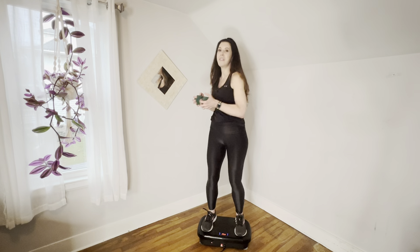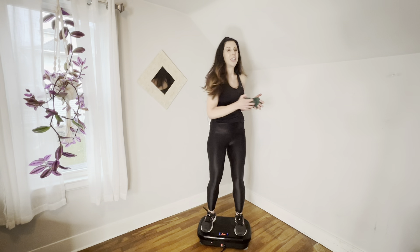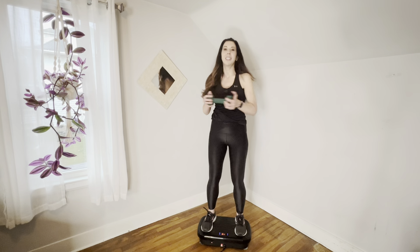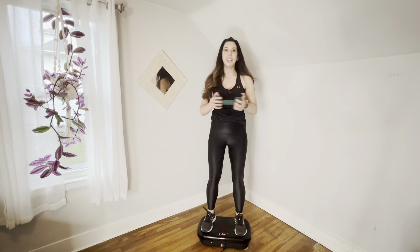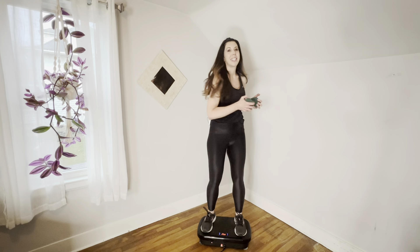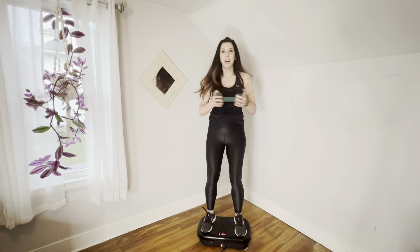We're going to go a little faster. These fast moves, you really start to feel that burn — also getting a little bit of cardio. Enjoy this moment and relax into it. Think about what you're doing for your body right now and how good this is going to look. We're burning calories. We're going to do four, three, two, one.